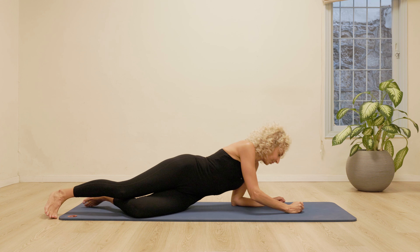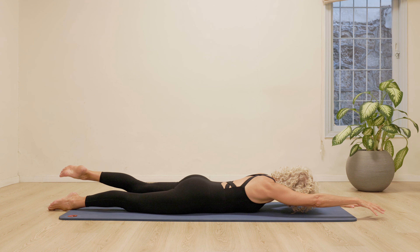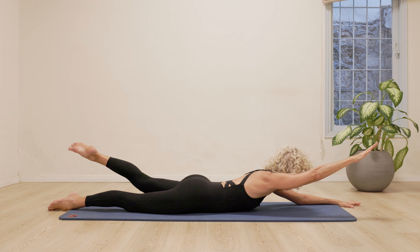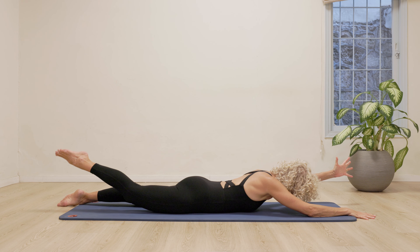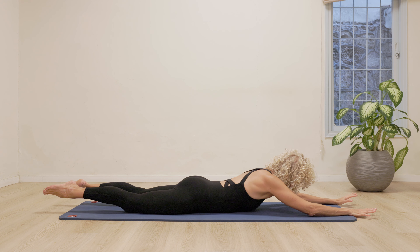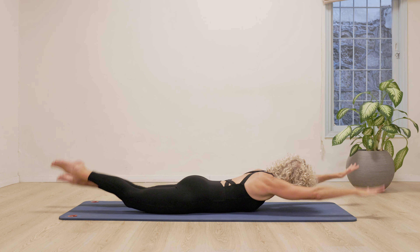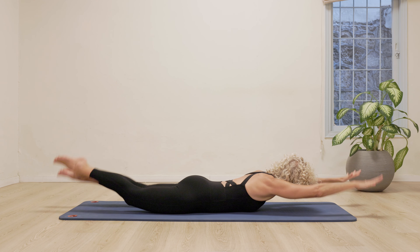We're going to come back to lying on our stomachs for swimming. So we're going to reach the right arm and the left leg. Lift them up. Lift the head. Really try and lengthen the fingers and the toes away from each other. And coming back. Other way. Left hand, right leg. Reach, reach, reach. Fingers and toes. You might want to continue just with that. Or for the full swimming, lift up both arms, both legs, and then opposite arm and leg. Reach up and change. And you can go faster and faster and faster, as fast as you can while still maintaining the coordination.